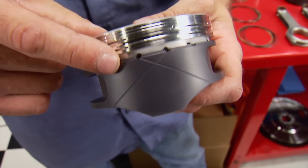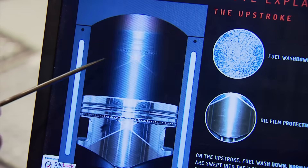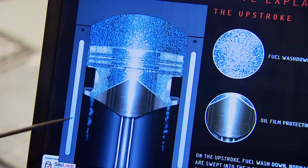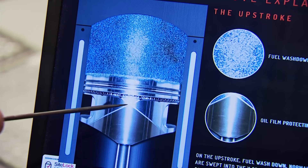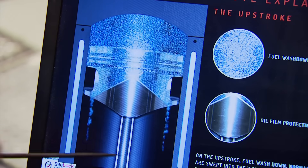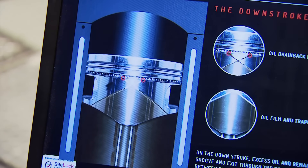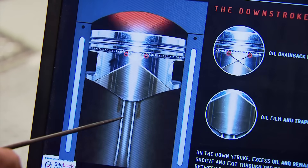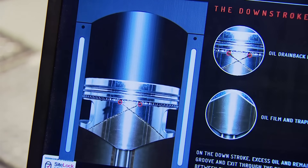The X-Groove is DSS's patented technology. On the upstroke, fuel wash and normal debris are swept into the X-Groove and forced down into the oil pan, keeping the protective oil film intact on the critical areas between the skirt and the cylinder wall. On the downstroke, excess oil and debris are swept into the X-Groove and exit the oil drain-back holes, keeping the clearance between the piston and cylinder wall cleaner, which reduces the oil load on the oil ring.